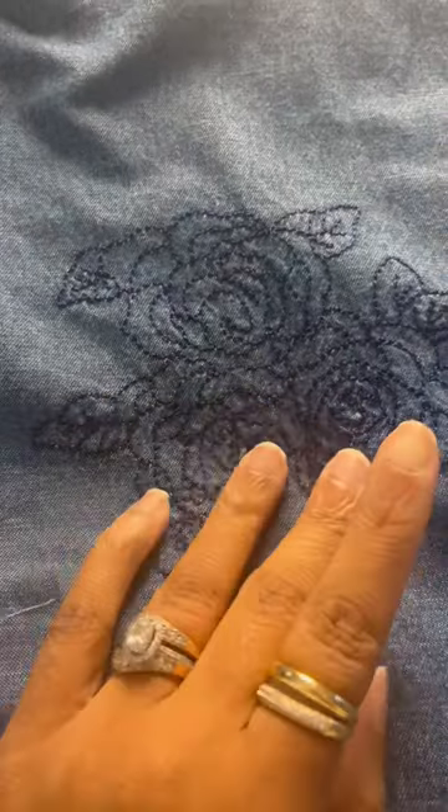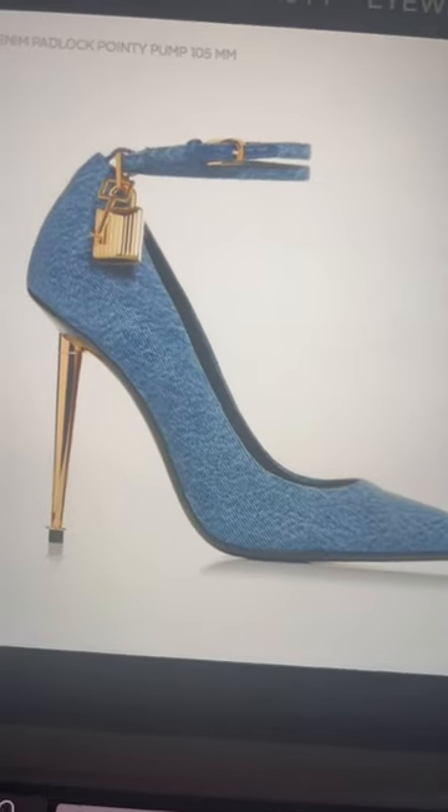The only thing left to do to prepare is convince my husband that these shoes are essential supplies — so wish me luck with the sewing and the husband!